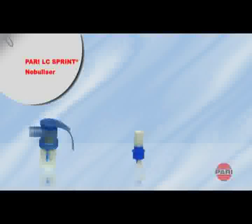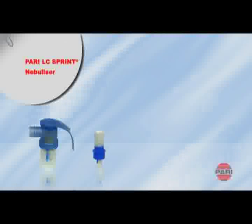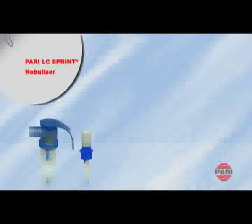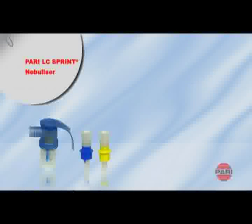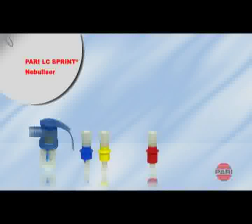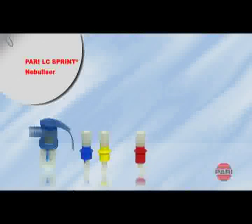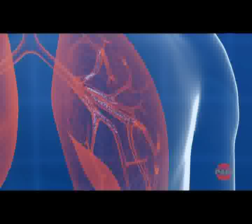The blue nozzle attachment is especially suitable for targeting the middle of the lung in patients from around the age of four years and upwards. The yellow attachment produces fine droplets for the narrow airways of babies and infants and forms part of the LC Sprint Junior nebulizer. The red attachment results in a very fine aerosol. This is ideal for treating the outer lung regions, as required for COPD for instance, or for the tiny structures of the lungs of newborn babies.